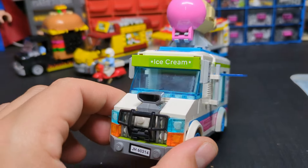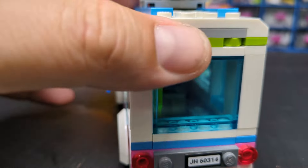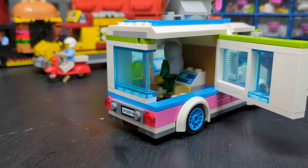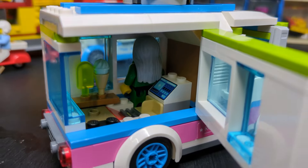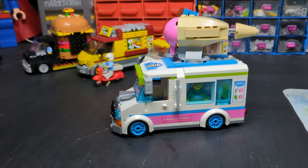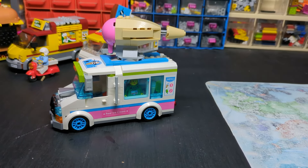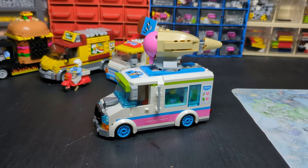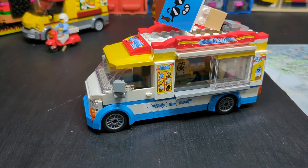The window opens up, we've got a random figure in there for obviously for the sales. Come around the back — good detailing again. It opens up from the side and you can see we've got a couple of ice creams for sale and the till, plus the cab area as well. It comes from a police car chase set. I got it second hand — it didn't come with the actual police car, but I just wanted this vehicle anyway.